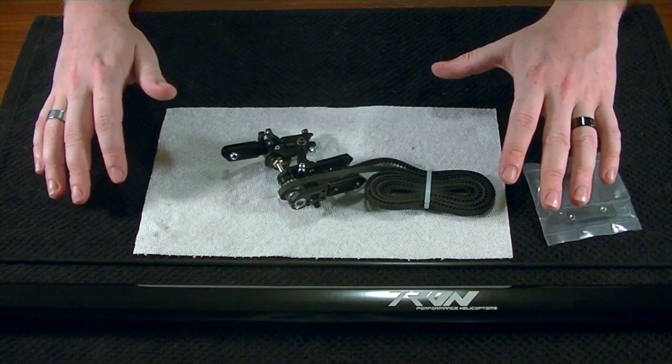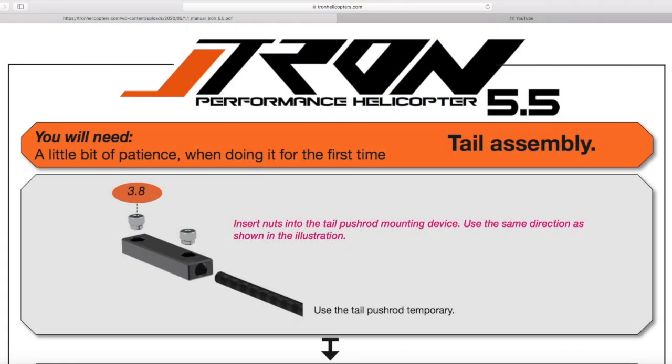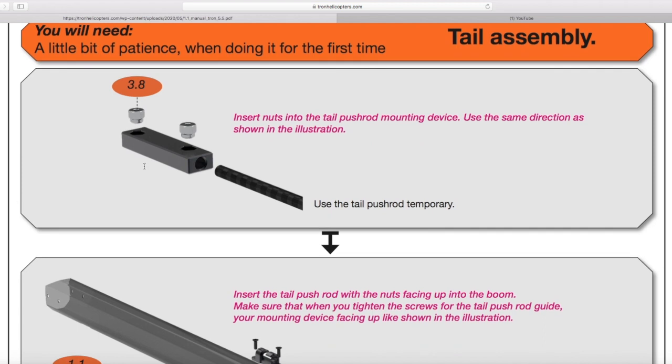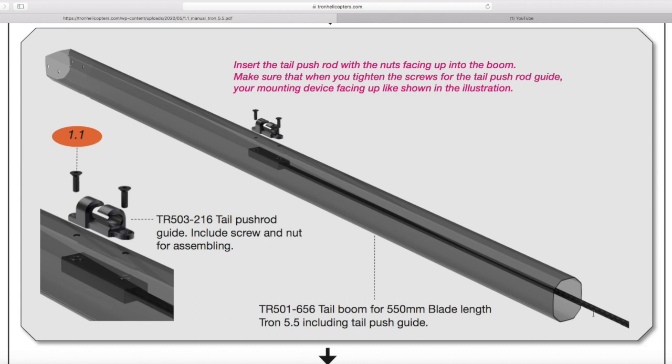With that being said, jump over here real quick with me on screen. You'll notice that even in the manual, it actually says for this step you will need a little bit of patience. So I'm kind of interested in seeing how this is going to go. From what it looks like, they have this block that they've designed that's going to hold these two nylon locking nuts. We're going to put the pushrod in there, and that's going to act as a lever so that we can insert this down inside the tail boom.